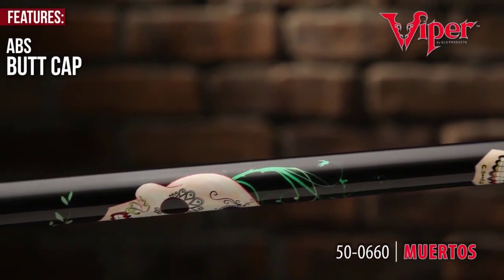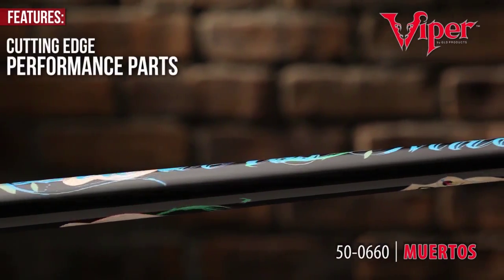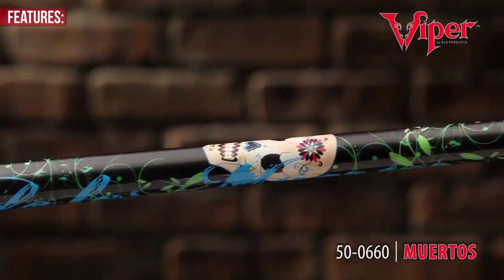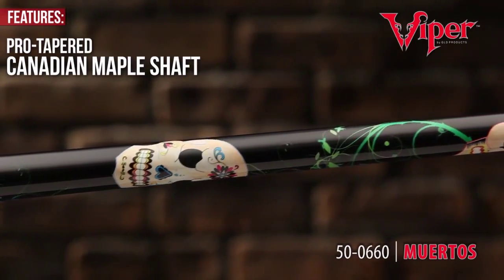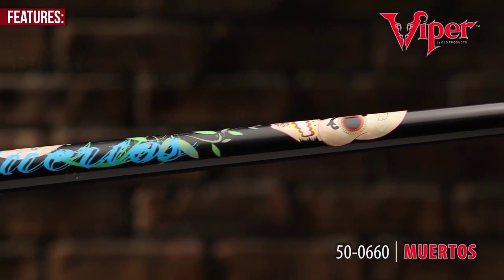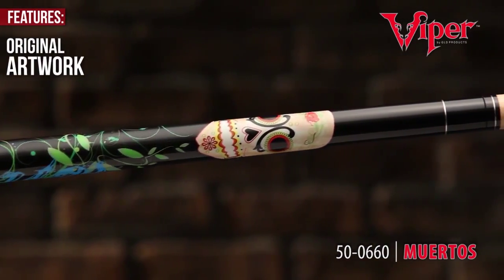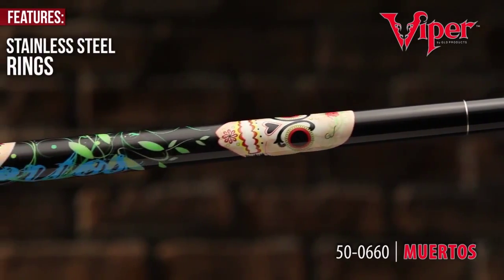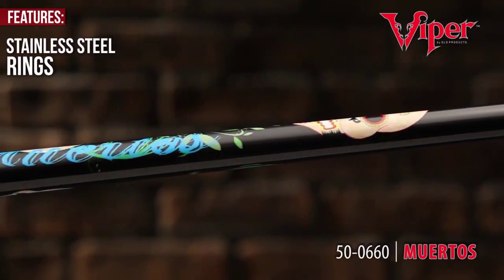The Viper Underground series combines cutting-edge performance parts and tattoo-style graphics that parade down to the pro-tapered Canadian maple shaft. Cloaked in all original artwork, you'll display the Viper Underground with pride and play with attitude. Stainless steel rings accentuate the vibrant colors and design.